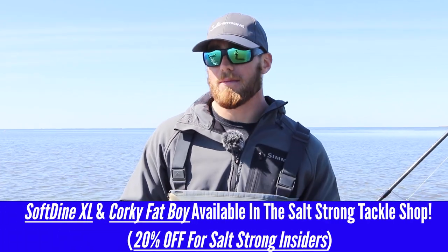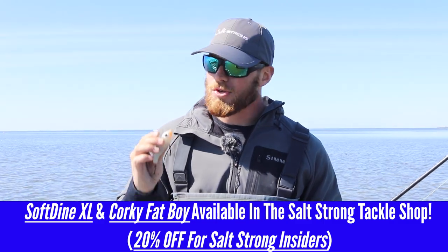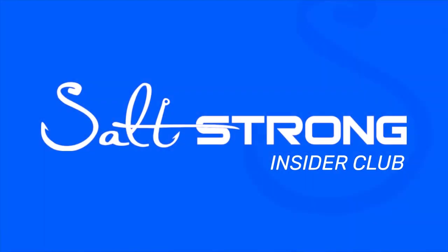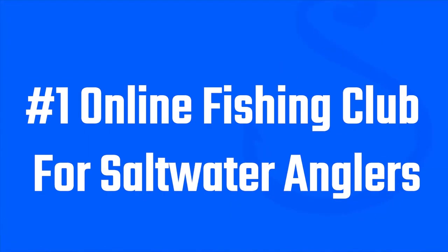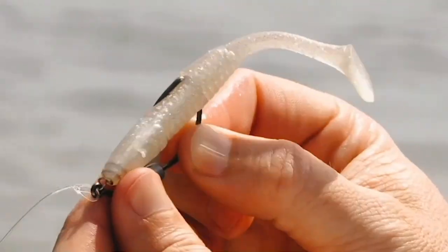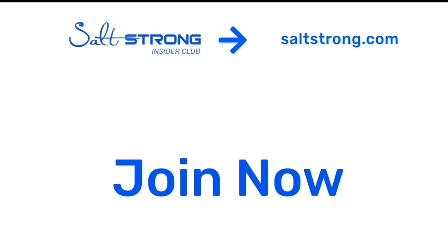If you do want to pick some of these twitch baits up, we do have the Corki in the Salt Strong Shop, and that Soft Dine XL is likely coming soon. If you're an insider, you get a 20% discount on those. If you guys want to see more awesome fishing tips and information, definitely check us out at saltstrong.com. If you're new to Salt Strong, just know that we're the number one online fishing club in America because we guarantee we're going to help you catch more fish, save money on lures and tackle, and make friends fast — or it's free. Come join us in the Salt Strong Insider Club soon, and thanks again for watching.